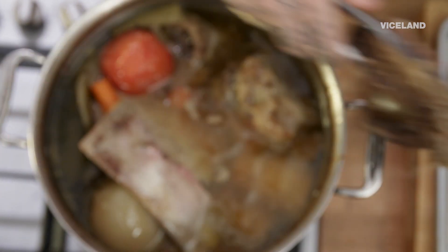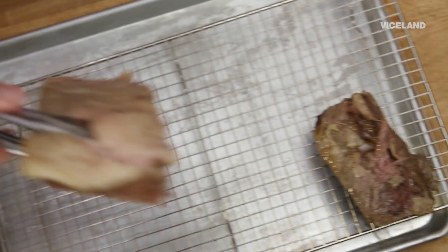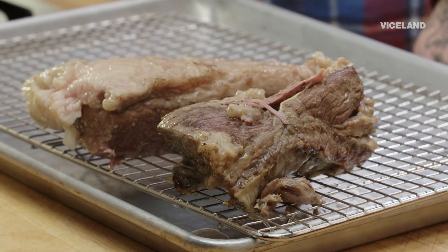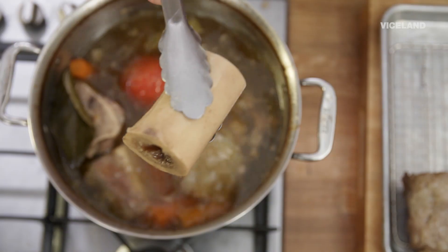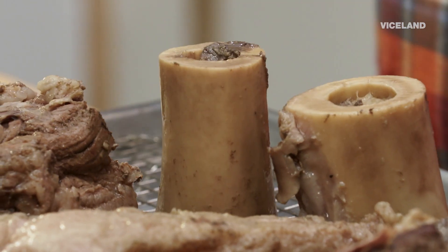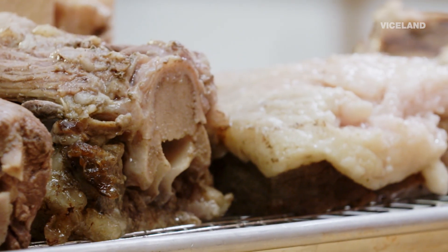This is braised for eight hours. This is the short rib. The brisket. When we braise it really slowly for eight hours, it just breaks everything down slower, which keeps the integrity of the meats, keeps the flavour, creates a better stock.